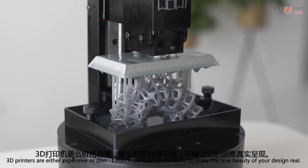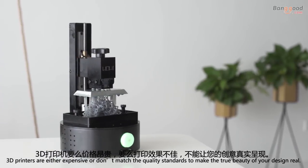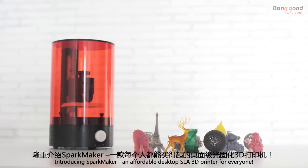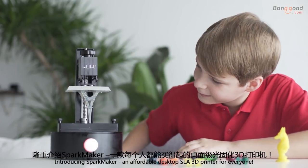3D printers are either expensive or don't match the quality standards to make the true beauty of your design real. Now there is a solution. Introducing Sparkmaker, an affordable desktop SLA 3D printer for everyone.